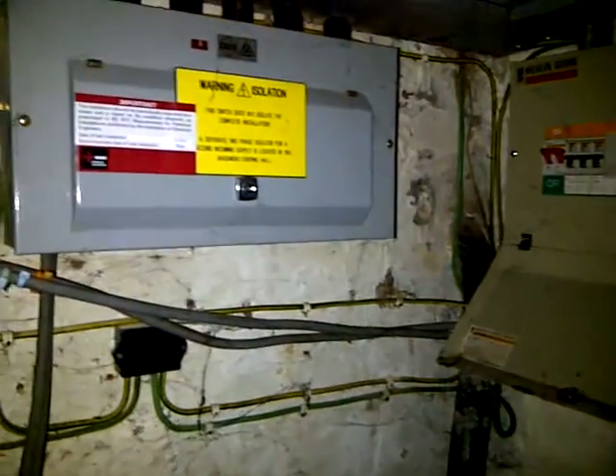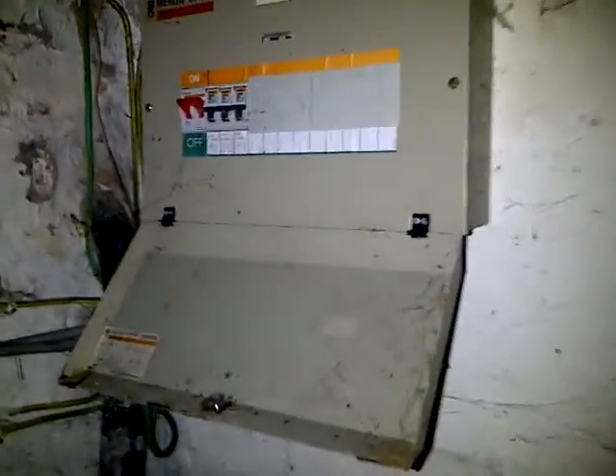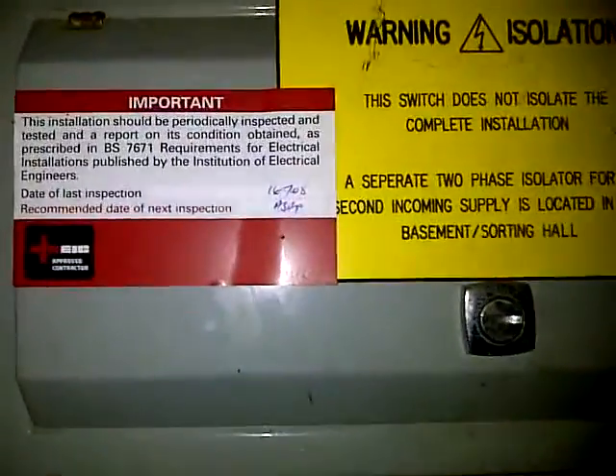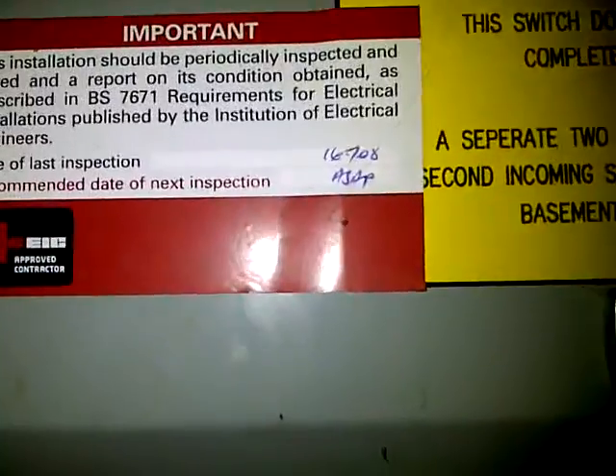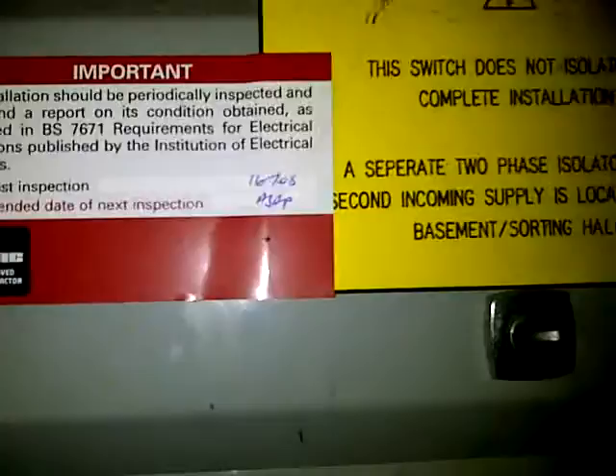Here we are in the basement of the restaurant. We're not sure what this one's doing — it's not in the building anyway. This is the board that concerns us. As you can see from the labels already on there, it was due for retest a couple of years ago and it looks like it failed the test that it should have been on.